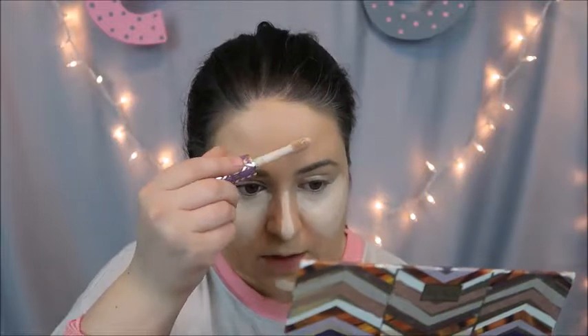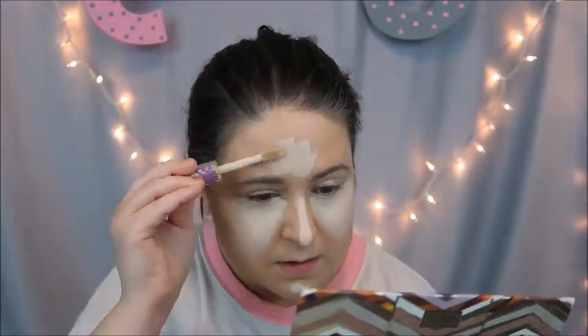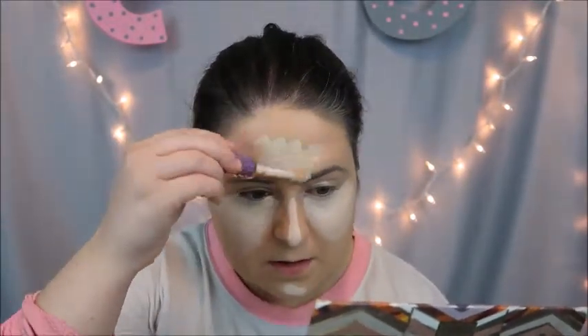With highlighting and contouring, everybody does it differently because people want to highlight and contour different parts of their face. I like to do a little bit on the chin and the bridge of the nose. I really don't have an issue with my nose, so I do not contour my nose. And the forehead — otherwise I just look like a clown!